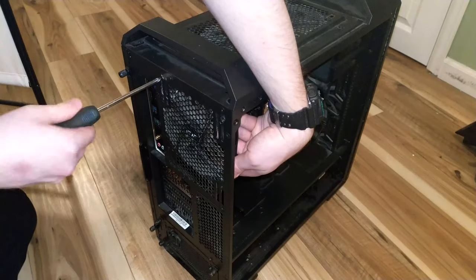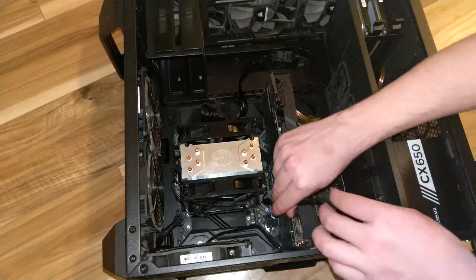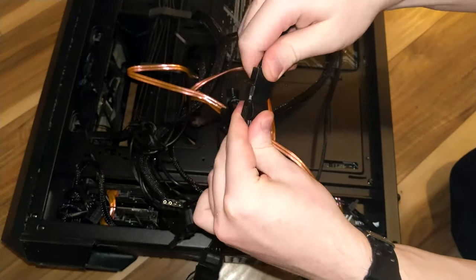Hello everyone, Torx here, and in this video I'm going to show you how to install case fans into a desktop computer.